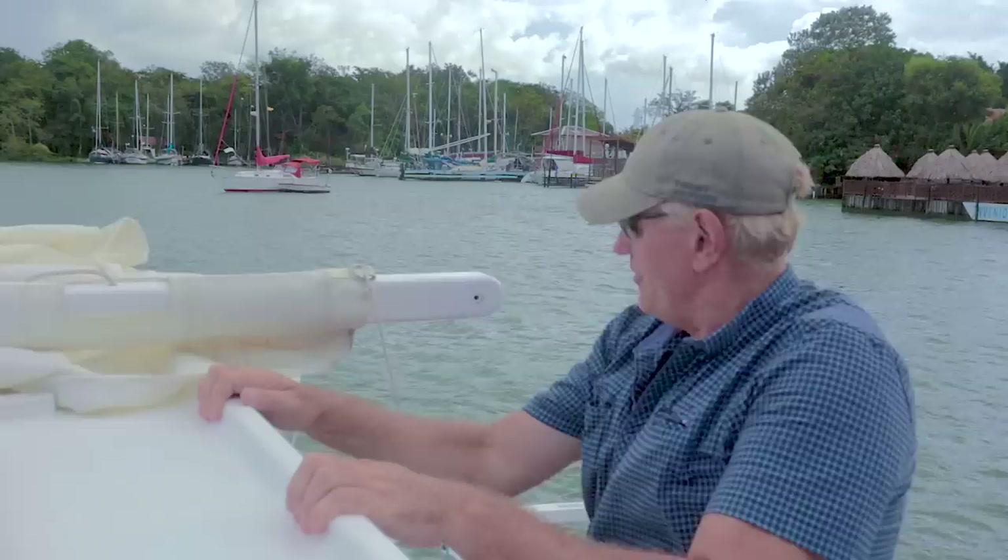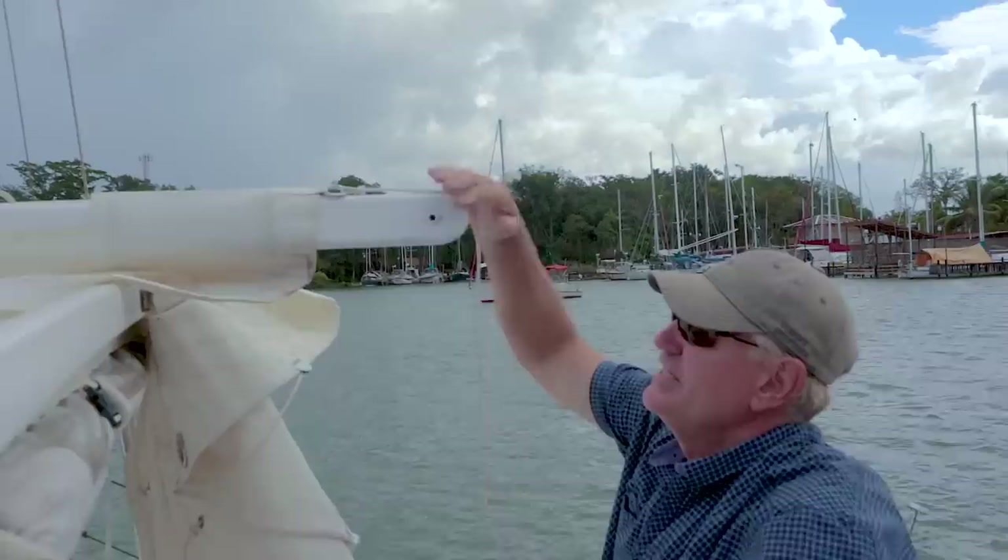Now we've got an outhaul on the head of the sail to come through the hole at the back here. I won't tension that just yet — we'll get everything set up at the front end of the luff first.